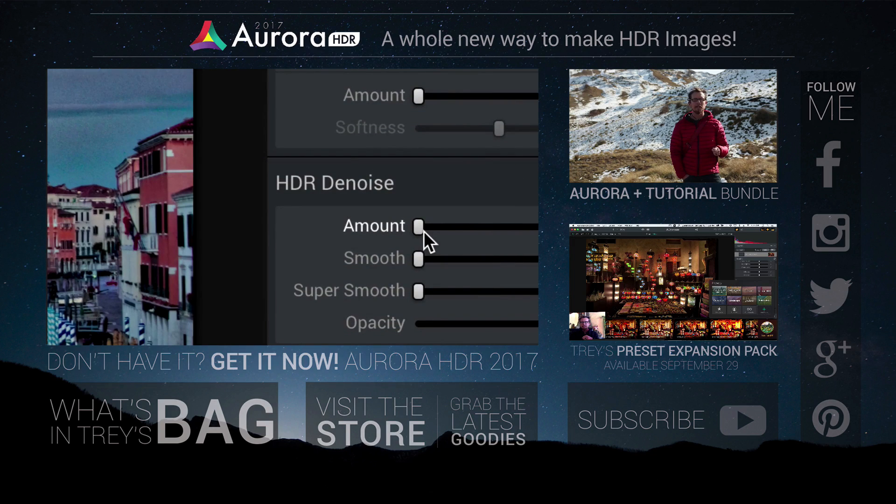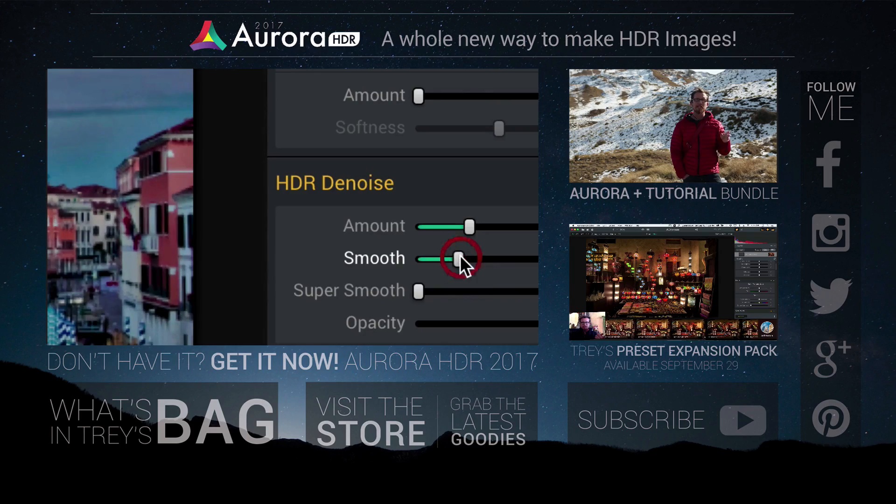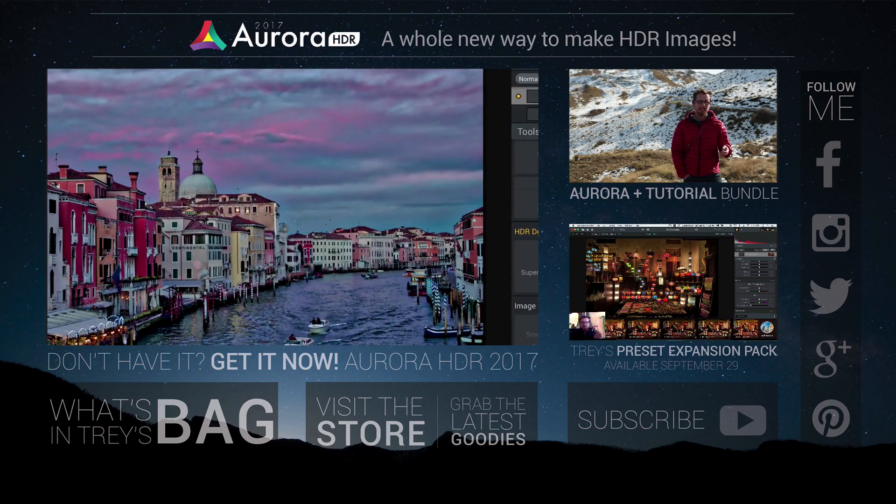You've got three choices: go grab the new Aurora HDR, or get the bundle — that includes a nice long tutorial — or maybe go check out my new presets.